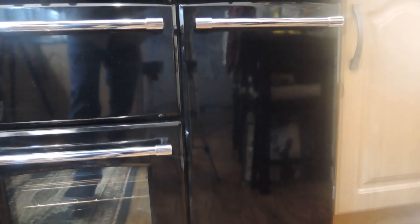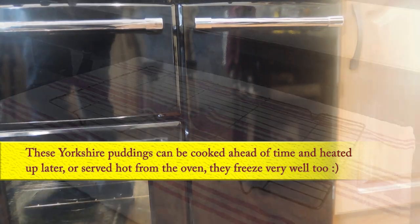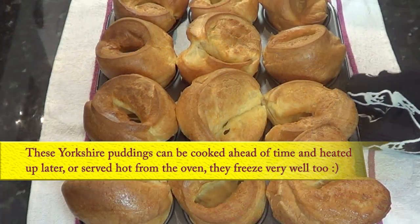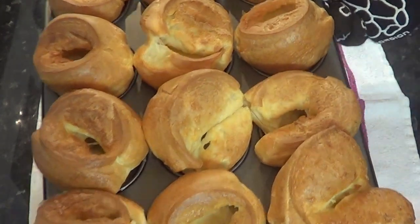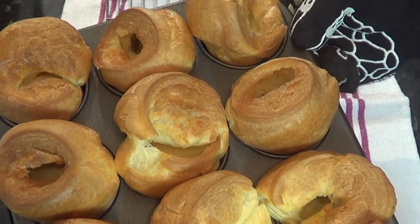After 30 minutes, take out these beautiful golden brown Yorkshire puddings. You can serve these straight away, or they'll keep in the refrigerator for two to three days. Or you could make a large batch of them because these freeze very well.